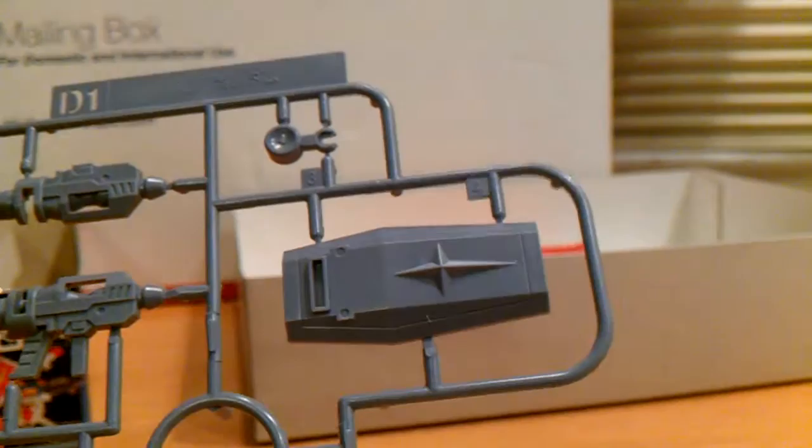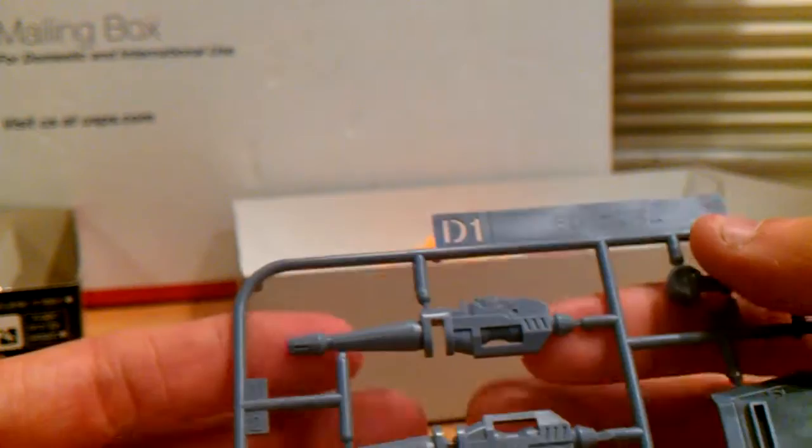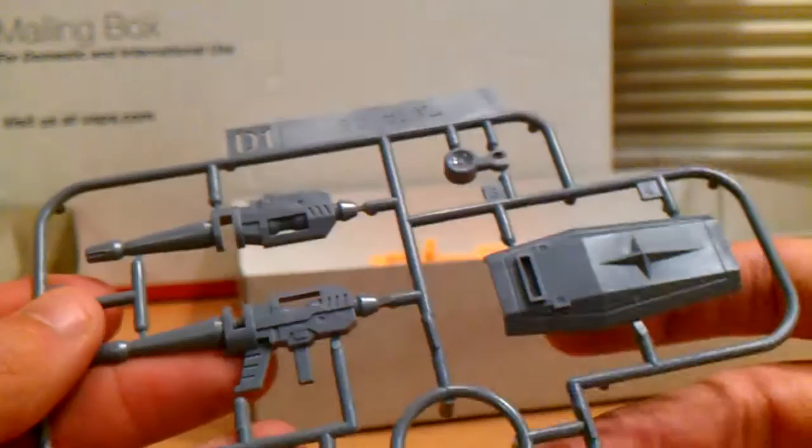Then you get the D-Runner, which is a very light gray. The shield is completely gray. And here's the beam rifle in three parts — two halves and then the scope. You can see it's cut off, so there must have been more. And you get a polycap runner labeled P-E — no numbers or anything. Looks like a very good runner.